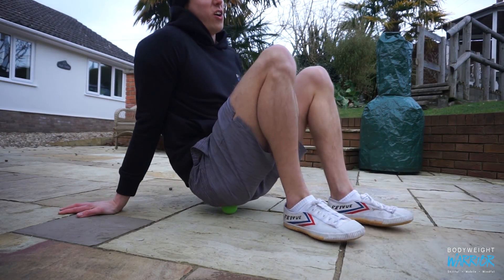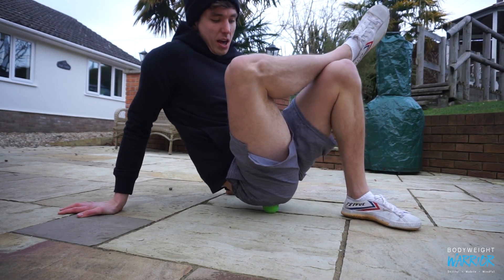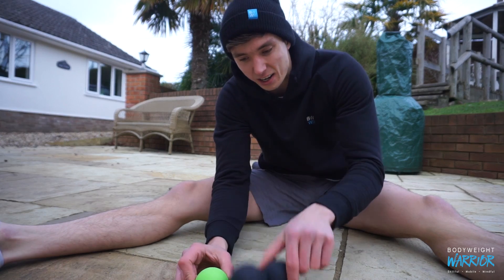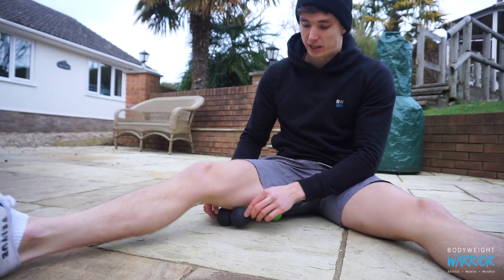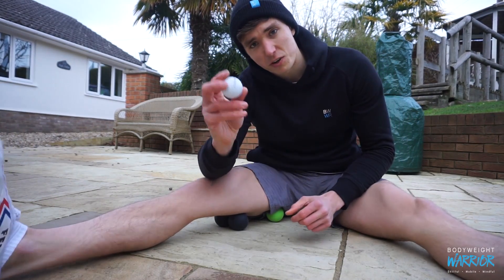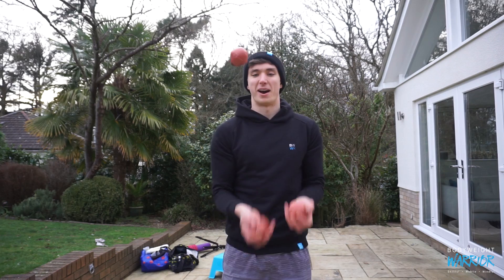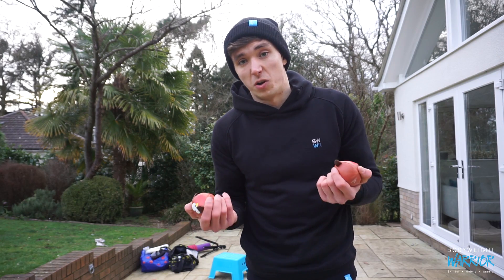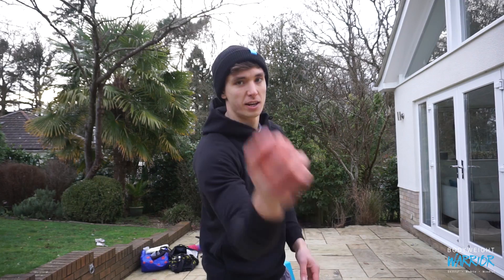Next we have soft tissue tools. I'm currently foam rolling on a lacrosse ball, which is one of my go-tos. I also like to use a peanut — kind of like two lacrosse balls put together — which is very useful especially for shoulders, thoracic extension, and hamstring soft tissue work. And if you're in a really bad mood, why not use a golf ball? I also like to use juggling balls — soft ones that don't roll away when you drop them. Juggling is always useful for eye-hand coordination and it's just fun — it's another skill to learn.